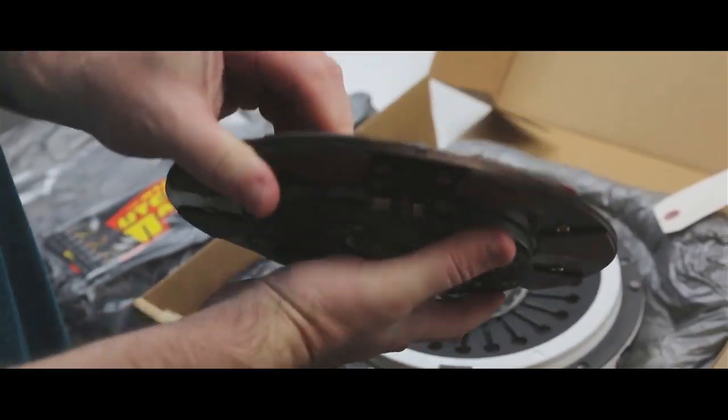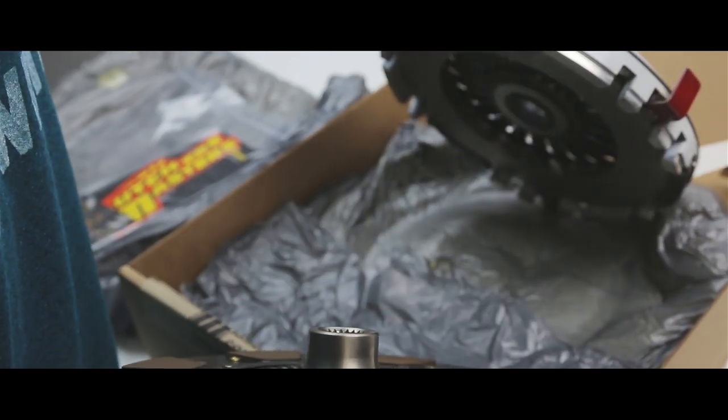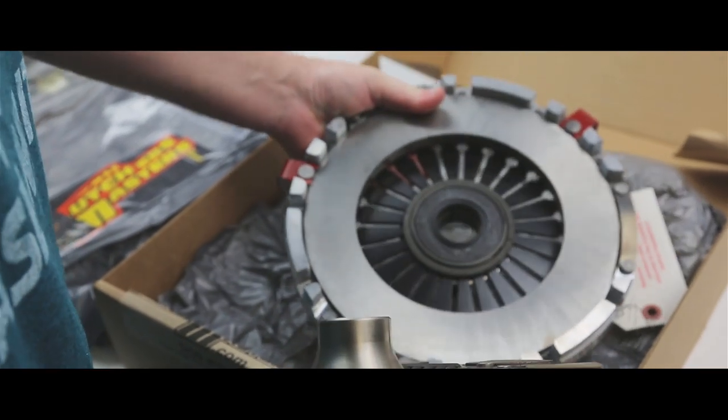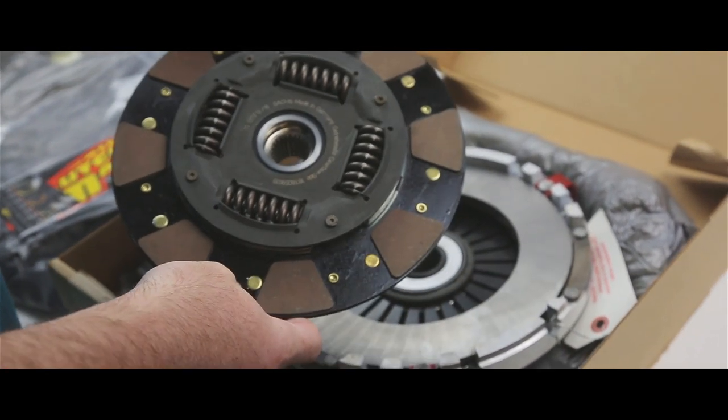So if you're looking to get an upgraded clutch, check out the Clutch Masters catalog on our website, vividracing.com. See all the different applications that we carry, and if you have any questions, hit us up — we'll take care of you.